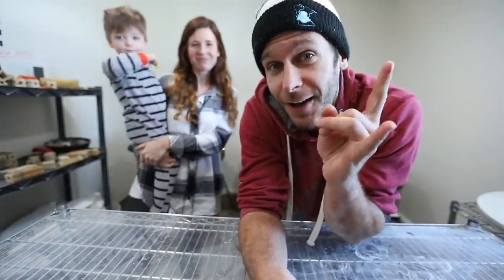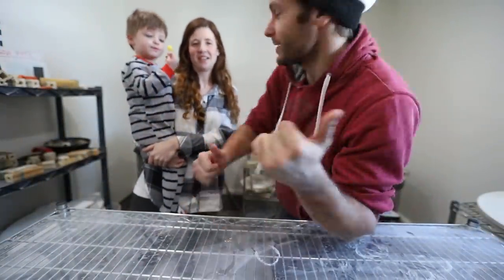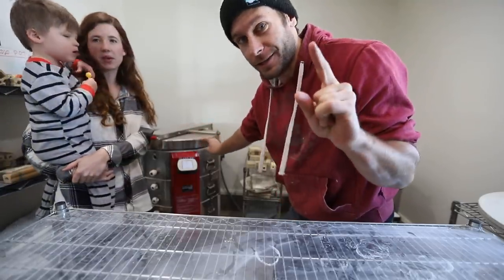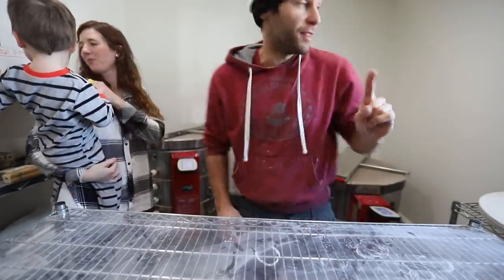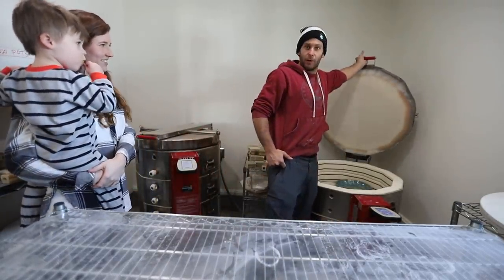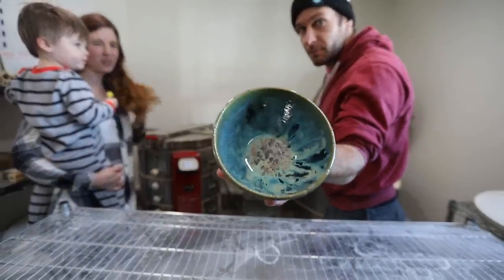Alright guys, it's a few days later and these kilns are both full. This one has all the gold decal mugs in it, which were fired to cone 019. And this one has all the other stuff. So we're gonna unload both of them. This one just has some bowls.